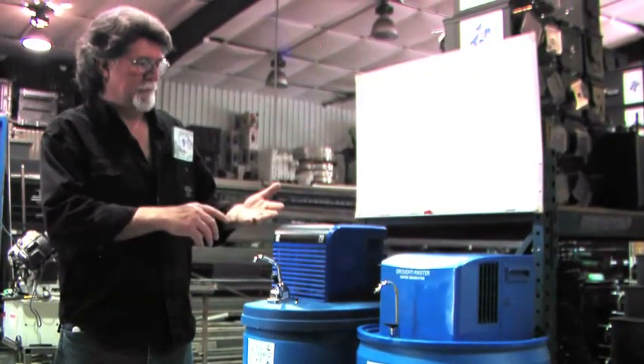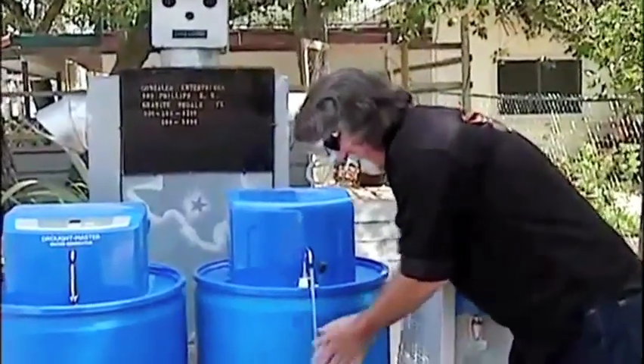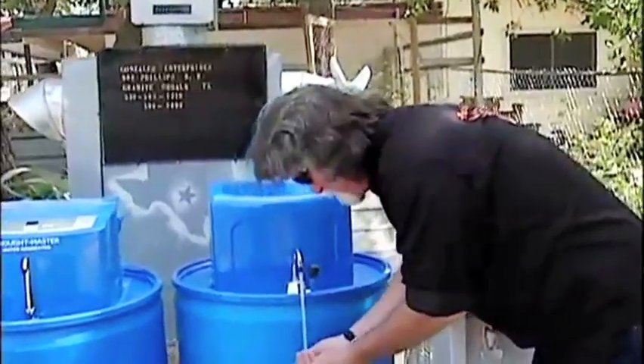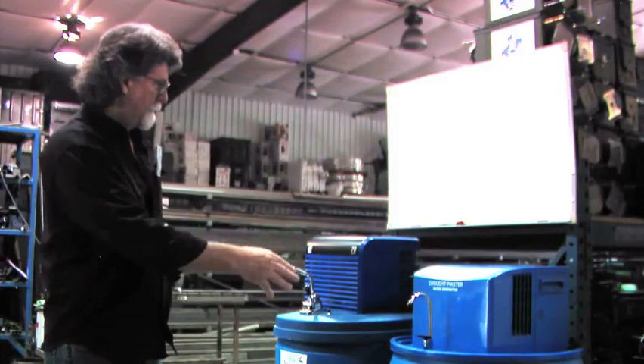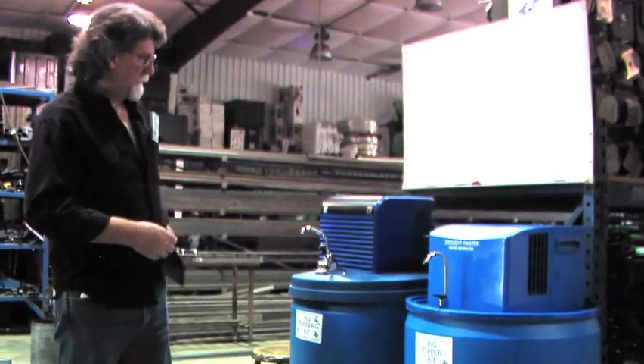It was plumbed into my ice maker, my kitchen sink, and I also rinsed off with it in my shower. Whenever it would draw down, it would just fill itself right back up. And then I built this one, which is the one that you'll see on the DVD.